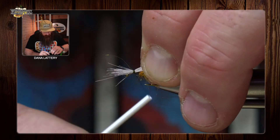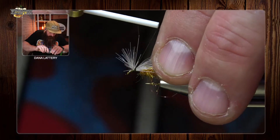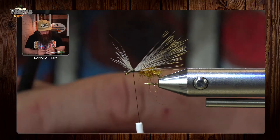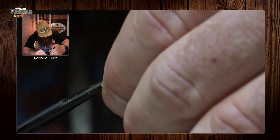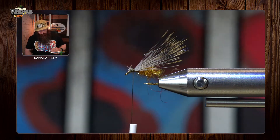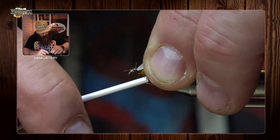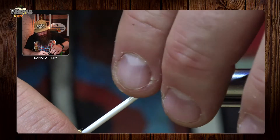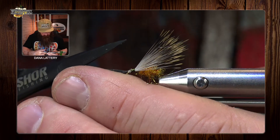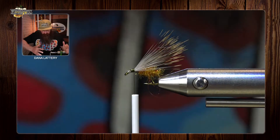Wrap back underneath to really secure that deer hair, then pull out any pieces you don't want. Cut at a sharp angle to taper it off, and work your way back through all the deer hair. Now is the time to clean up any stray deer hair — but be careful not to accidentally cut your thread or all the deer hair off. The wing is set; however you prefer it to look is up to you.